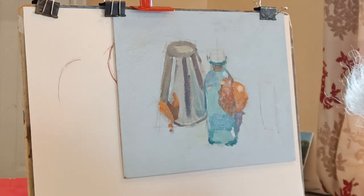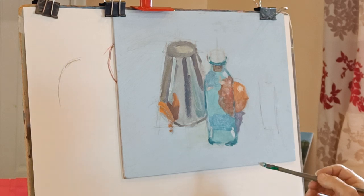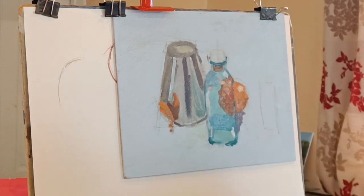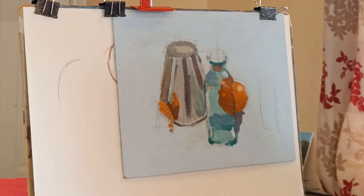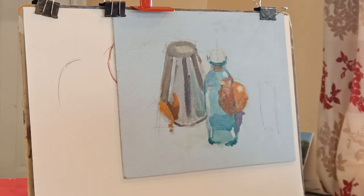Let's see what else it needs - maybe just a little bit more at the bottom. That's basically the process that I tend to go through: start with a mid-tone, then darks and lights. Probably wants a bit more background and light shadow.